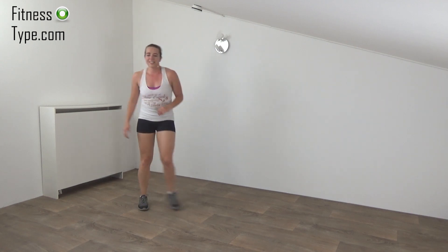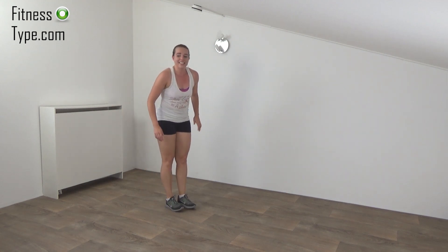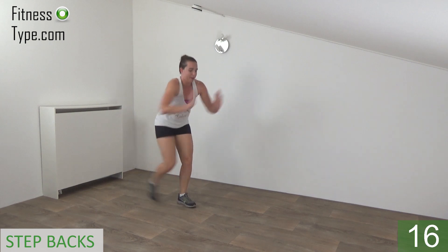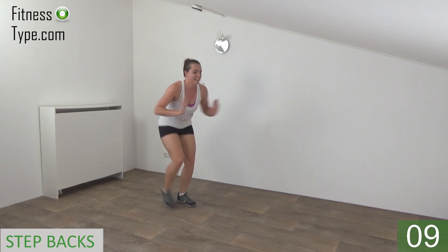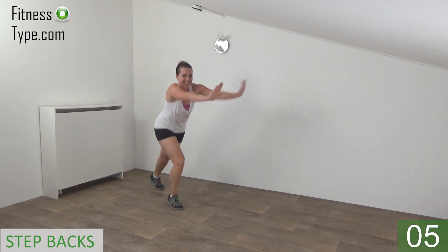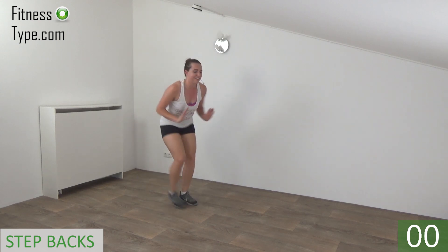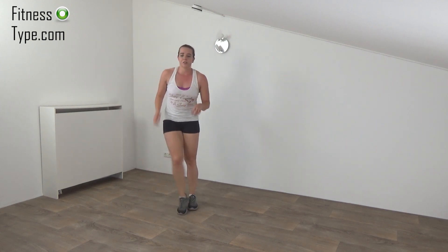Going to repeat this one more time. Get ready and start. Tap back. Power in your arms and steps. Stay down. Just a few more. And we go for the last one. And that's it. Active rest. We're going to repeat the cross steps.